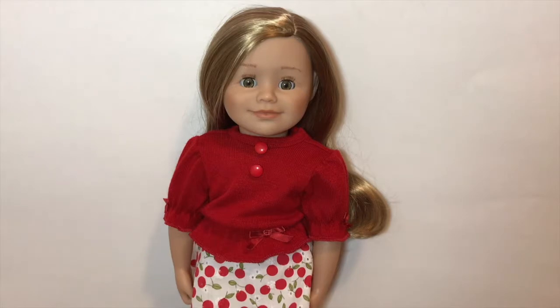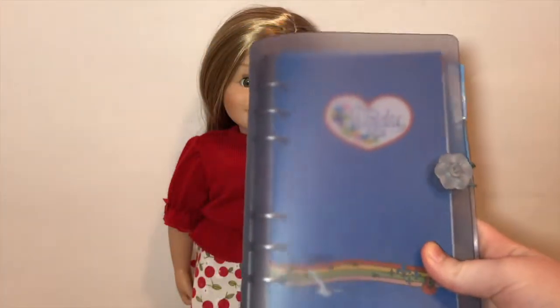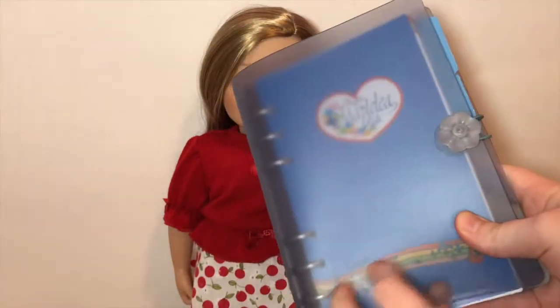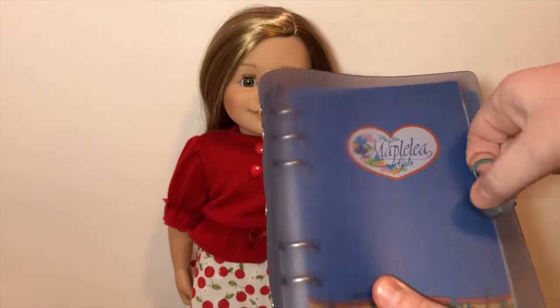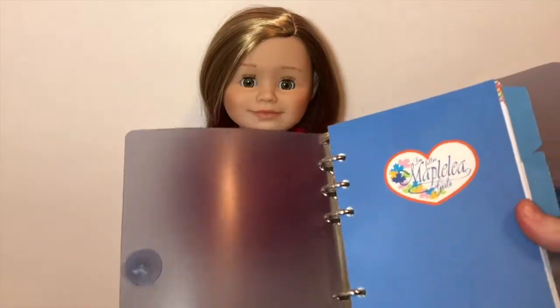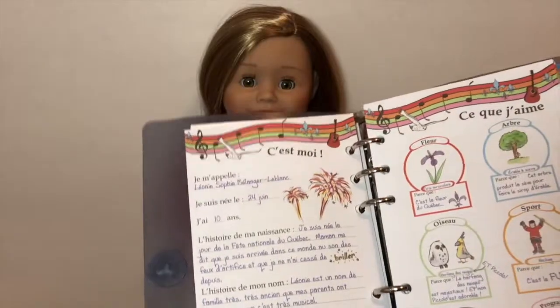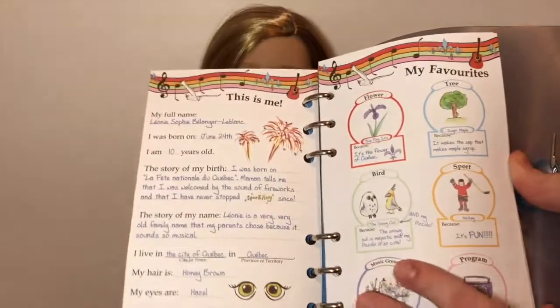Overall Leonie is a super cute and beautiful doll - I totally suggest getting her from the Maplelea website. She is a Canadian girl from Quebec. Here is her journal: all Maplelea journals have a rubber cover with a flower and rubber band to open it, and ring clips like a binder. Since Leonie is from Quebec everything is in French, but if you flip to the back all the journal content is in English - I think that's super cool.